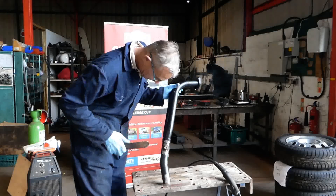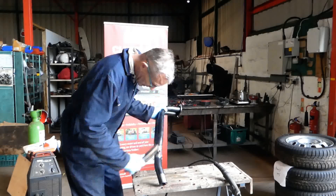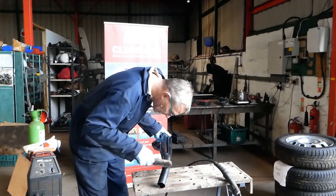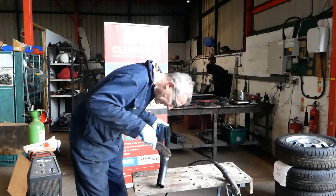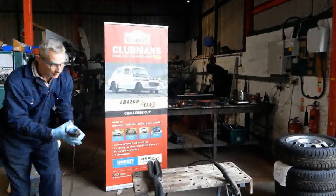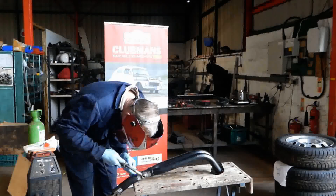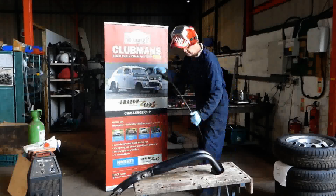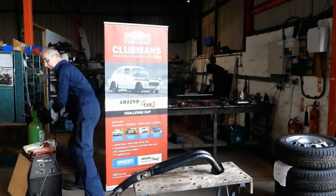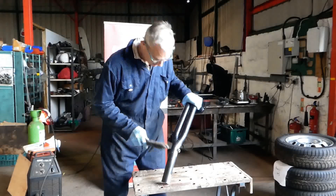Let's just check the quality of weld — very lovely, though there's just a little bit of undercut there. Let's go back in and make that good. There we go — delightful bit of welding, very pleased with that.